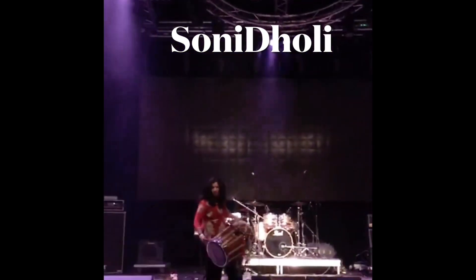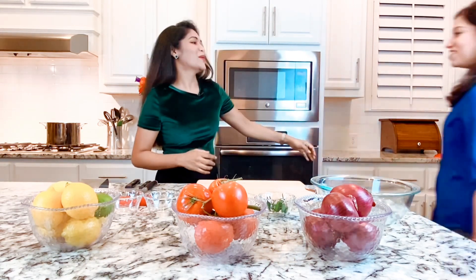Hey guys, welcome to Taste Buds! Today we have a very special guest. I'm excited to introduce the original famous female dhol player in the Dallas area, Texas. She is a very dear friend of mine and has agreed to be on the show to share her favorite recipe. Please welcome Sonia, aka Soni Dolly, to our Taste Buds by Anubi channel! Hi Sonia, hello, welcome to my show. Thank you so much, I'm so excited to be here — it's a privilege to share this recipe with you guys.